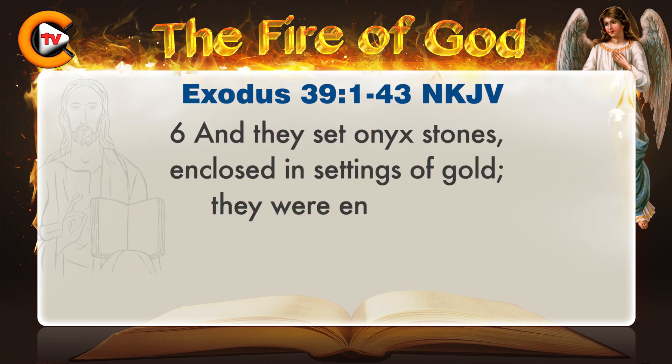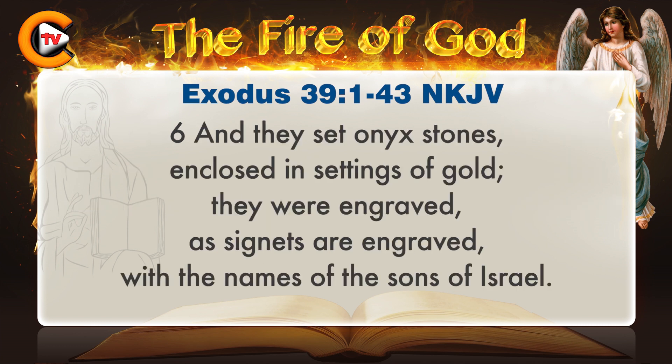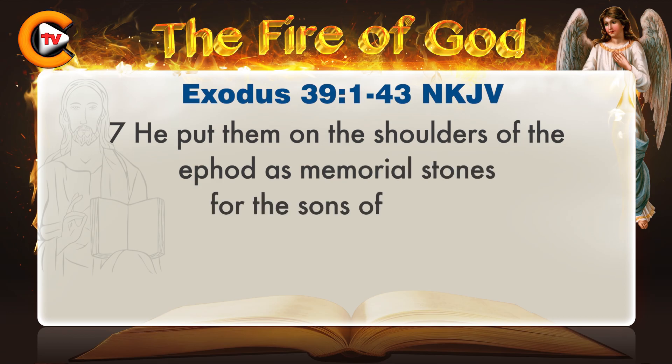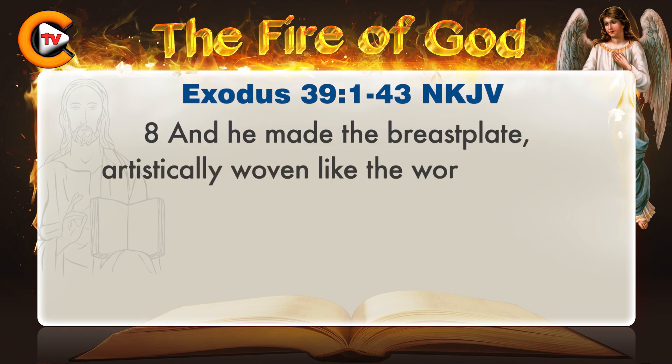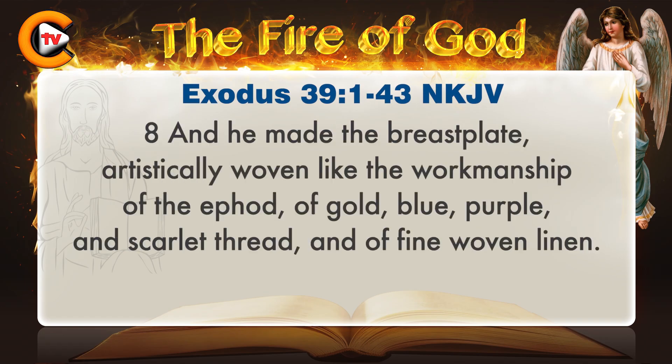They made shoulder straps for it to couple it together; it was coupled together at its two edges. The intricately woven band of the ephod that was on it was of the same workmanship, woven of gold, blue, purple, and scarlet thread, and fine woven linen, as the Lord had commanded Moses. And they set onyx stones enclosed in settings of gold; they were engraved as signets are engraved with the names of the sons of Israel. He put them on the shoulders of the ephod as memorial stones for the sons of Israel, as the Lord had commanded Moses.